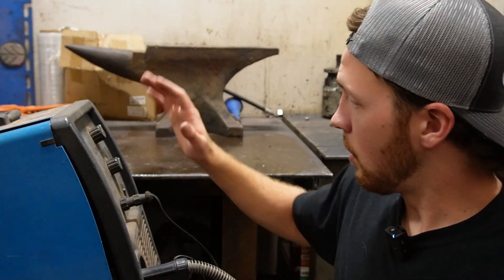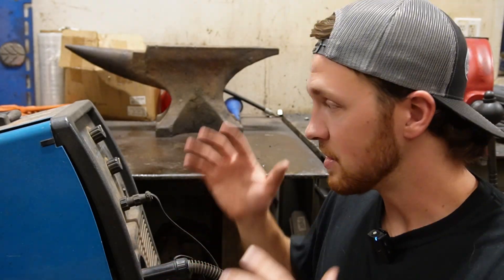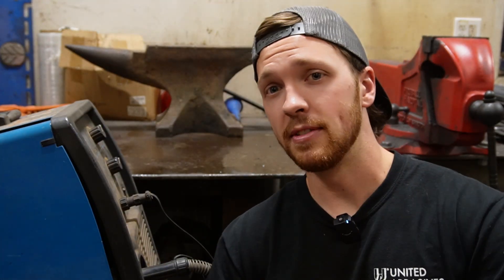Make sure to stick around for part two, where I'm going to go over all the settings — a big question I get all the time is what should my machine be set at to get good welds? I'll cover all that in part two. Hope you liked the video, and as always, if you have any questions or anything you'd like me to cover in more detail, just drop those in the comments below. See you in part two!